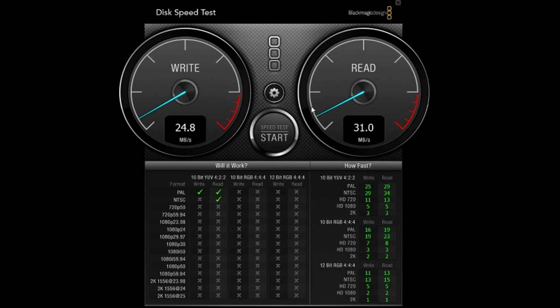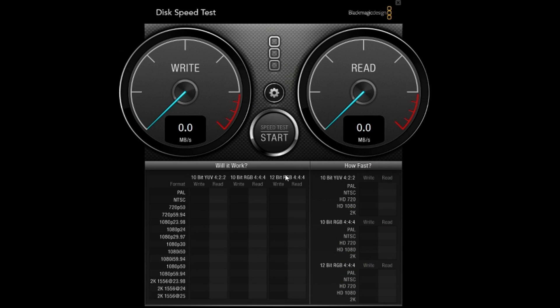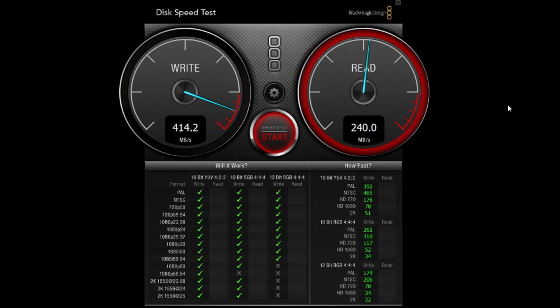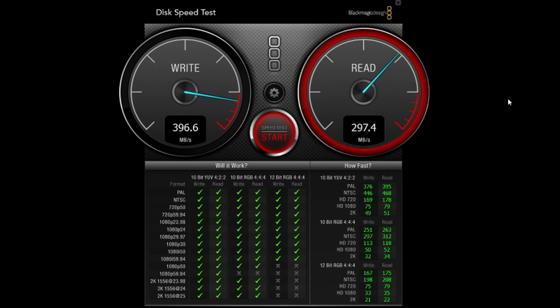Now let's test it on Windows. Right now we're using the USB-A to USB-C connection because we don't have a Type-C port on our desktop. As you can see, the speed difference — it's still pretty good though for a USB-A connection. This is a USB 3 blue-connector cable, and it maxes out at around 400 megabytes per second, which is still pretty good especially since you're using a slower connection.